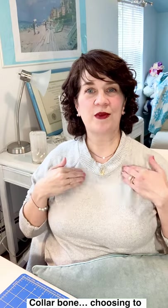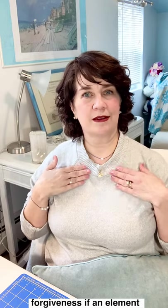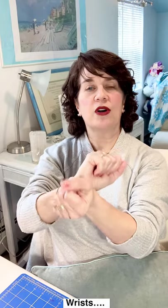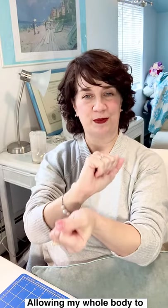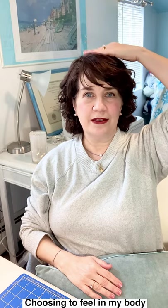Collar bone point — you could tap like this or the whole collar bone: choosing to allow myself forgiveness if an element doesn't seem right. Under the arm: I choose to approve of myself. Wrists: allowing my whole body to feel strong and flexible. Top of the head: choosing to feel in my body and my mind, choosing to feel safe right now.